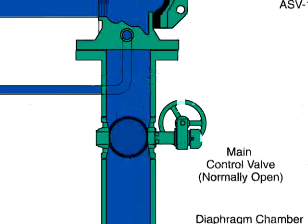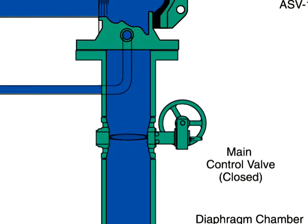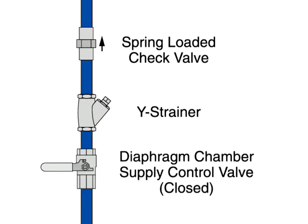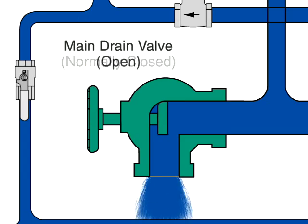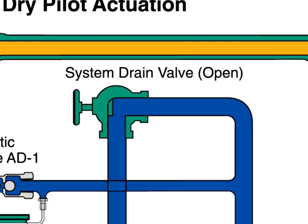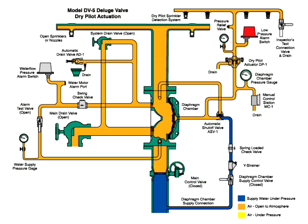To reset the valve after the fire is under control, the main supply valve is manually closed to shut off the water supply, and the diaphragm chamber supply valve is also closed. Then the main drain valve and the system drain valve are opened to drain water from the system. Once the system stops discharging water, close all drains except the main drain valve.